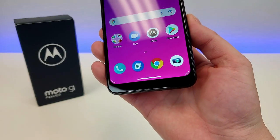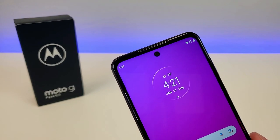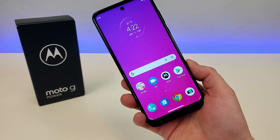Up top, we do have a hole punch for the front-facing camera, and that front-facing camera is 8 megapixels. Stay tuned for later on in the video, as I'll be showing you a variety of different photo and video samples from the device itself.